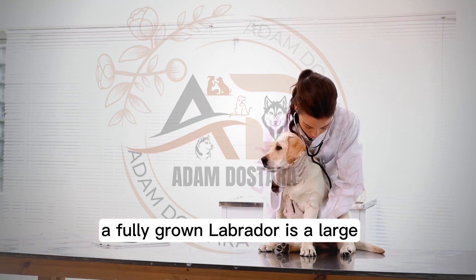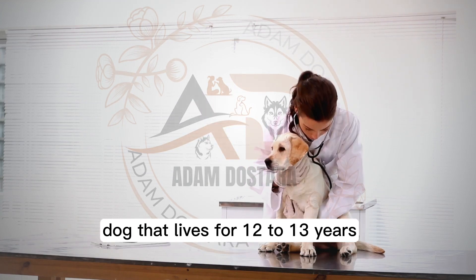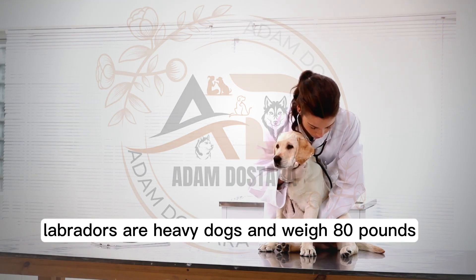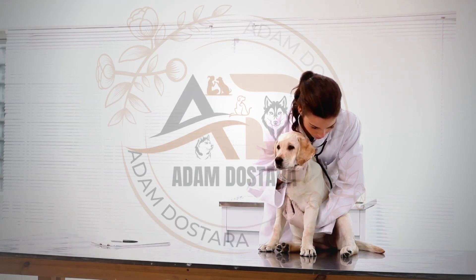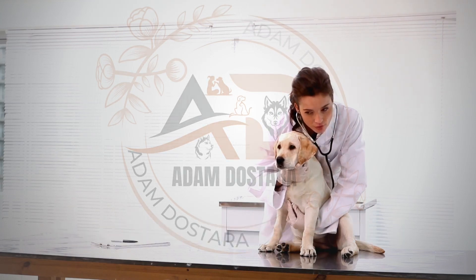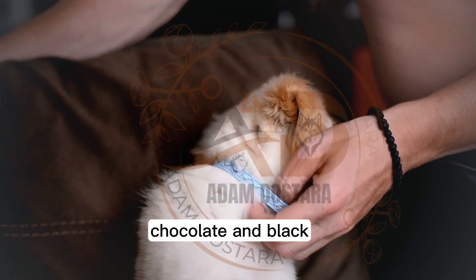A fully grown Labrador is a large dog that lives for 12 to 13 years. Labradors are heavy dogs and weigh 80 pounds when fully grown. Female Labradors weigh about 20 kilos less. Labradors come in three main colors: golden, yellow, chocolate, and black.